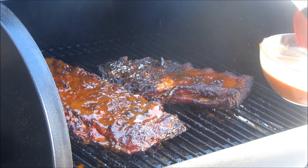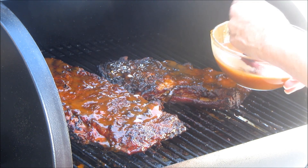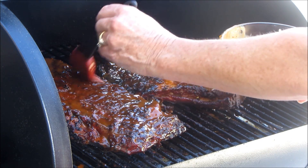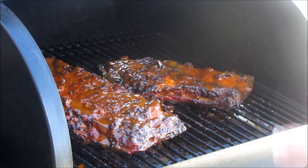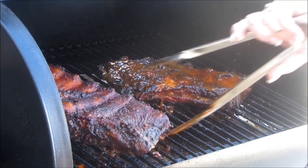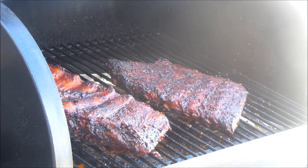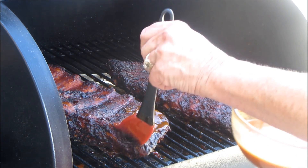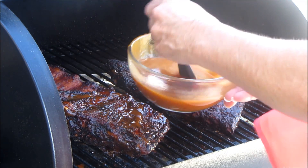You can see how that's already falling apart on me. We want these tender but not so fall-apart that you can't pick them up — I don't think we're there yet. I'm gonna go ahead and flip these, get that sauce on the other side, and mop this side as well. We'll be back in 15 minutes to do the same thing until we're ready to serve dinner — and that's really all there is to this.